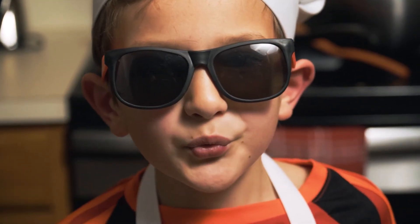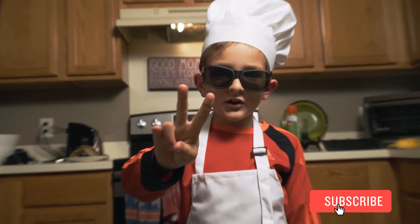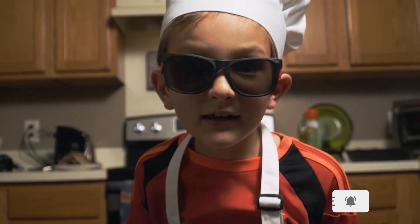And just like that, we made banana pancakes. Now you know how to make pancakes with only two ingredients. Make sure you subscribe and hit the like button. Bye!